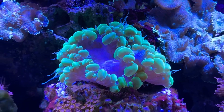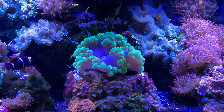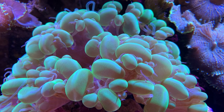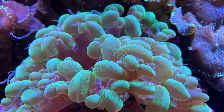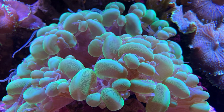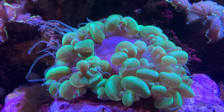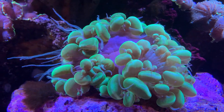Fragging this coral is possible but not easy, as frags take very long periods of time to grow back. It's often hard to tell where to frag it, and you're honestly doing more harm than good trying it at home. You'd really need a specialized water drill like they use at aquaculture sites. For me, I'm just going to let mine thrive and enjoy the one bubble coral in my tank — I'd recommend y'all do the same.